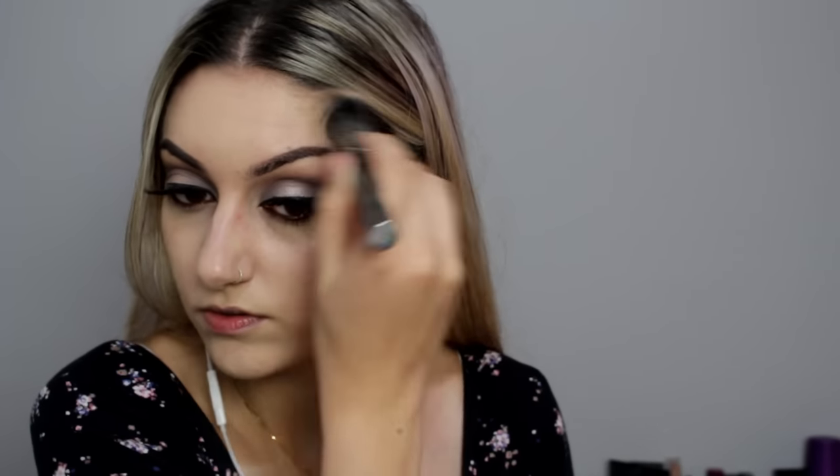I'm using my Nars Sheer Glow foundation with my Morphe G6 brush, going all over my face and concentrating it mostly on my cheeks and nose since that's where I need the most coverage. I may do an updated foundation routine soon as I use different brushes now. For concealer, this is the Urban Decay concealer and I'm bringing it down onto my cheeks, chin, forehead, and nose for added highlight and coverage. I'm buffing it in by patting rather than swiping so I don't swipe away the concealer.